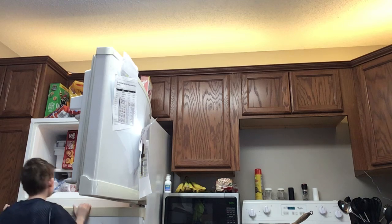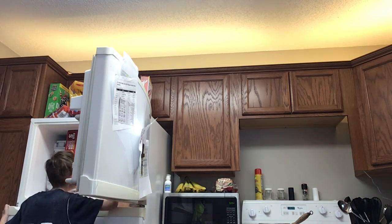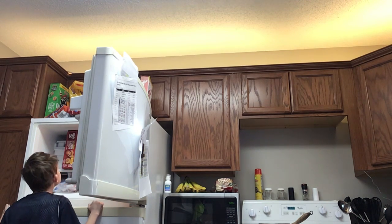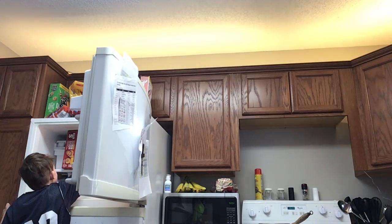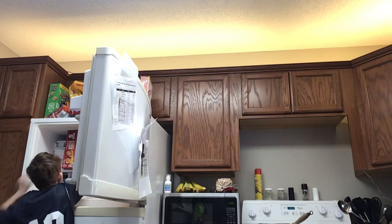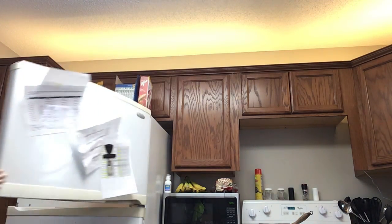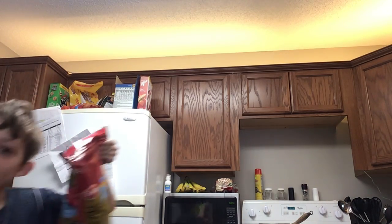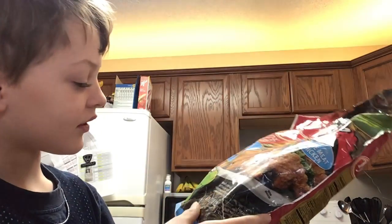Now that we've got the fun nuggets and got the chicken scoops out — now that we've got the fun nuggets, for some reason it has dinosaurs on the back, but it doesn't say Dino Nuggets. It says FUN Nuggets!